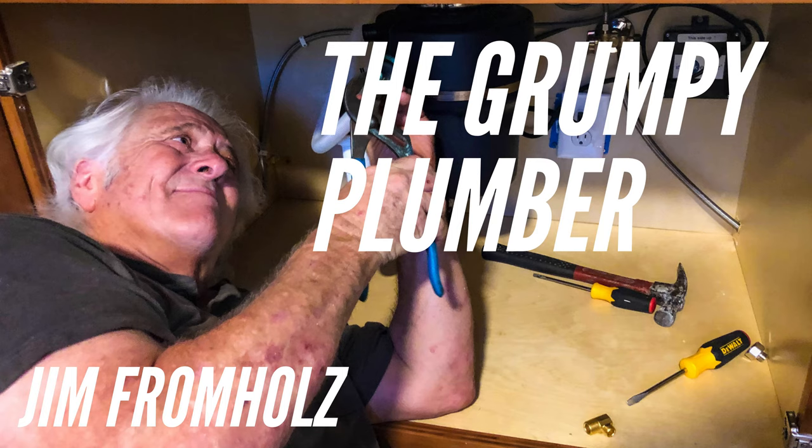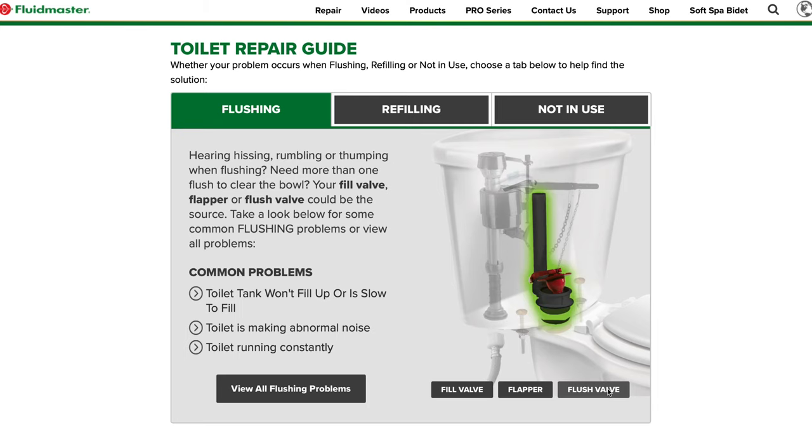Hi, I'm Jim the Grumpy Plumber. I'm going to show you the new fill valves in the Toto. The older ones used a flapper, a three-inch flapper. Now they use kind of a canister on it, but it can be replaced very easily.